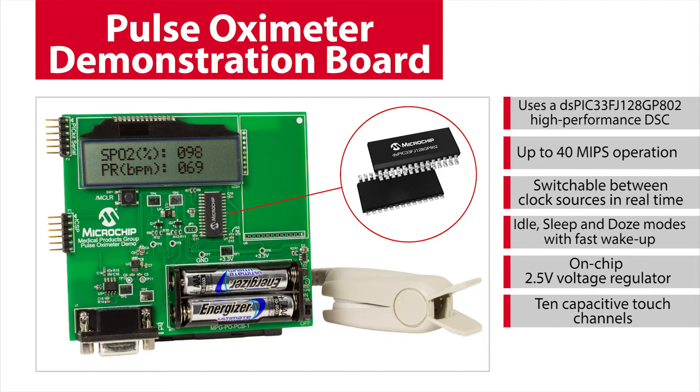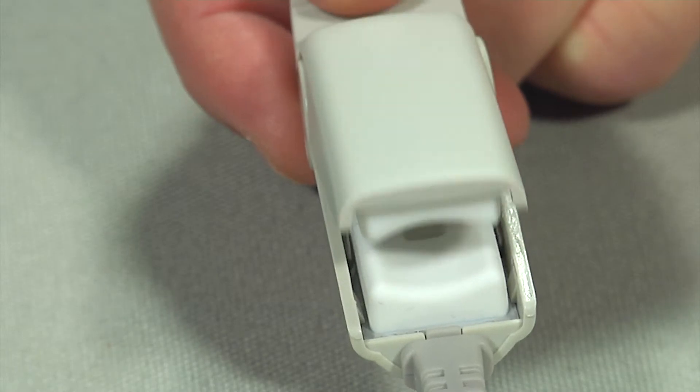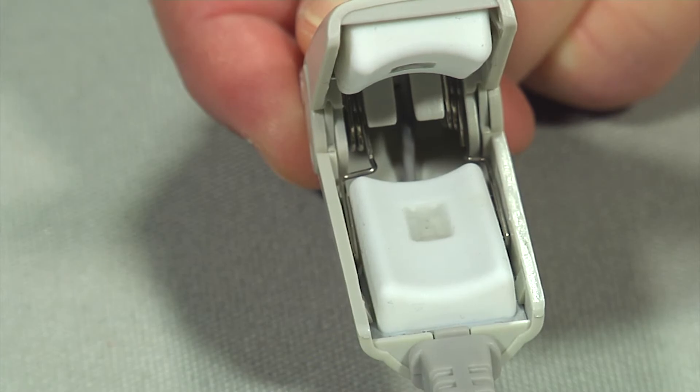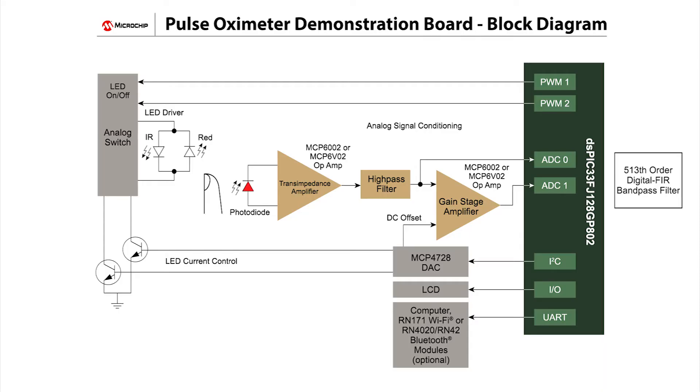So let's take a closer look at the features of this demo. The red and infrared LEDs in a standard medical probe are alternately turned on and off to transmit light through the user's finger. A photo diode in the probe receives the transmitted light, and this signal is fed through Microchip analog parts, which are used for signal conditioning, and then to the DSPIC33's internal 12-bit ADC. The output of the ADC is then filtered in firmware by the DSPIC33 DSC. Using Microchip's free digital filter design tool, a 513th order digital FIR bandpass filter was implemented in the DSPIC33's firmware and used for this demo board.